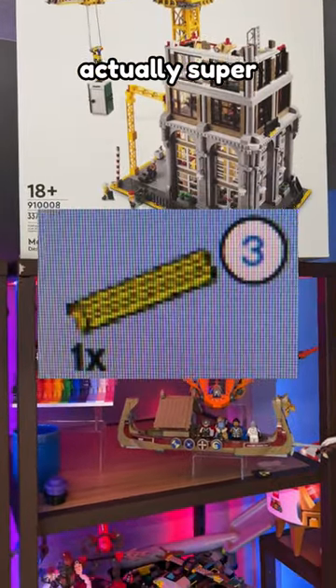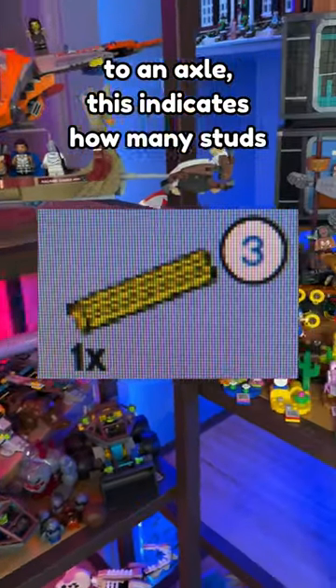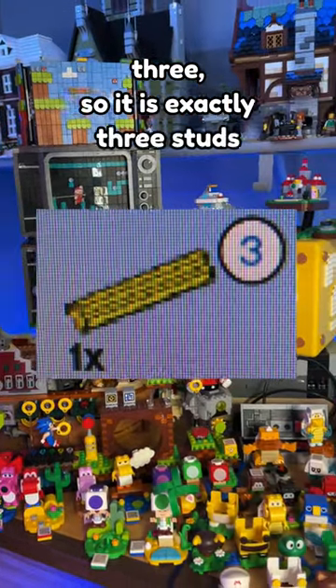This one is actually super helpful. If you ever see a number inside of a circle next to an axle, this indicates how many studs long it is. For example, this one says three, so it is exactly three studs long.